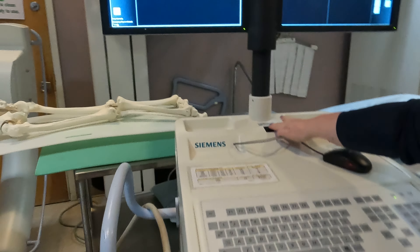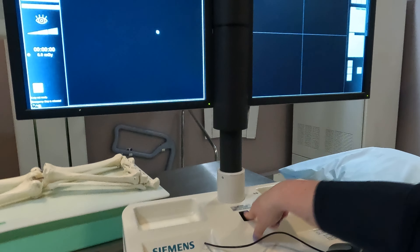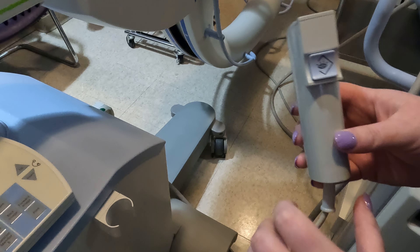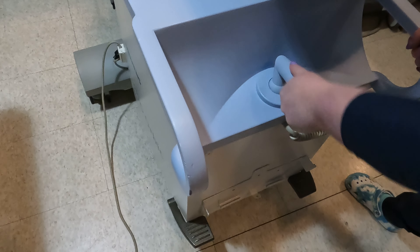This button will also bring your monitor up and down, which is good for tall surgeons. This is your exposure switch: this one exposes straight x-rays, and this one is more like a high-dose boost x-ray. For the wheels, if you pull up and turn, the wheels are free and you can move in diagonal positions. Down here is your lock — click down and it's locked, or release it to unlock.